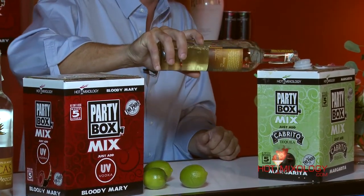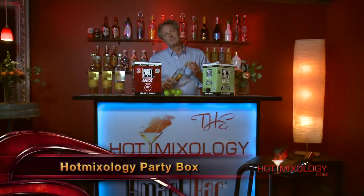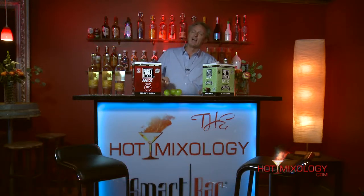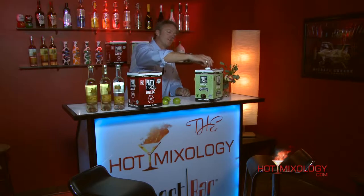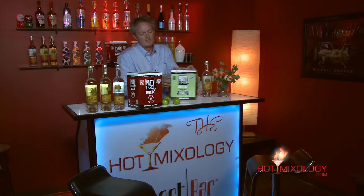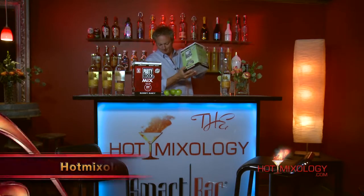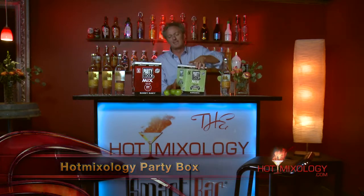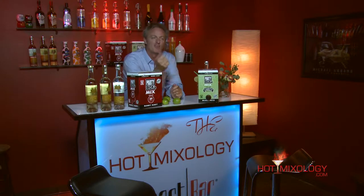We're just going to pour that right into the fill spout on the Party Box. The Party Box holds up to two liters of your favorite spirit; we're just adding one today to keep those mezcal flavors. Then you cap the Party Box, tuck the fill spout back in, and give it a great shake. The fun thing about the Party Box is your cocktail is ready to go with no ice added, so it'll last a long time.